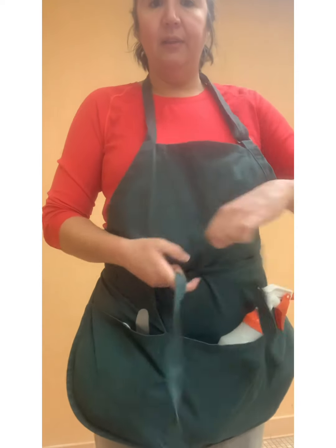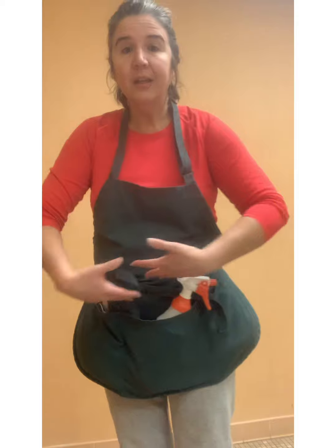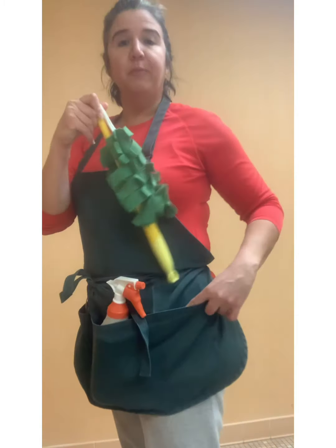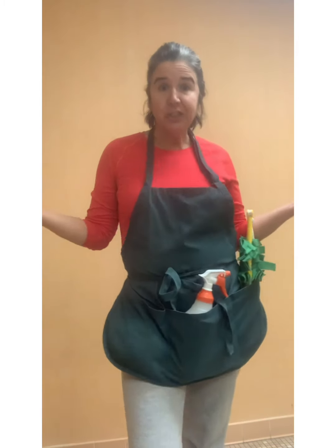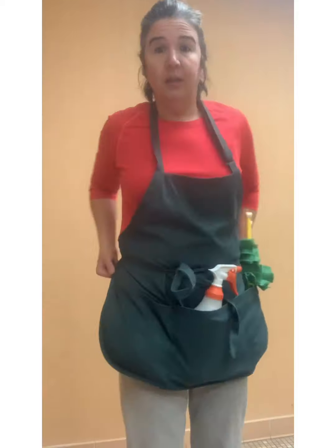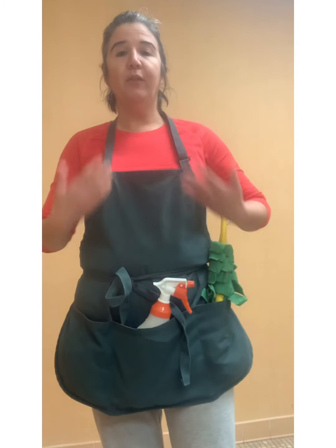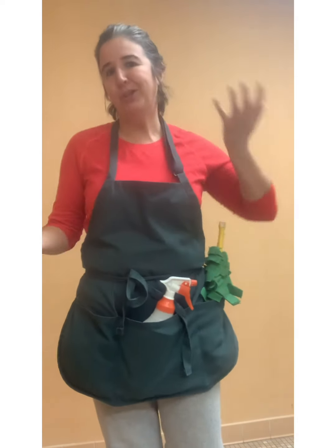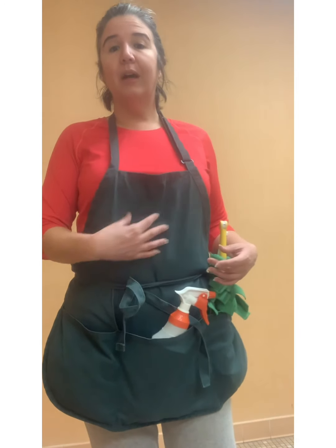I like to lift it up, wrap it around my waist, and give it a nice little tie in the front. It has really long straps, which I like, so it fits all body types. I put my stuff in here and I also put my phone in my pocket — good to go. Really comfortable, great price, deep pockets. They also have aprons that are just a waist-style, but I prefer more full-body coverage — that's just me.